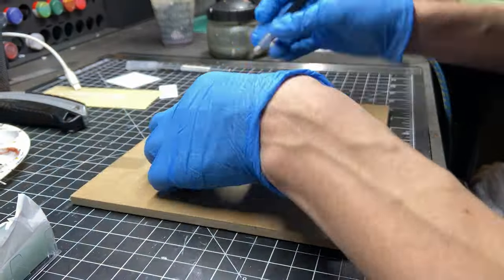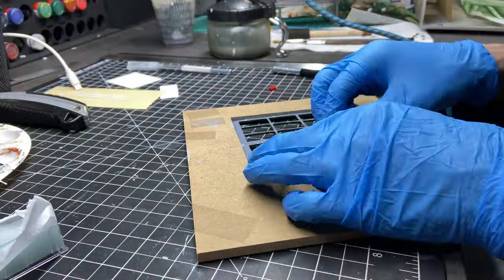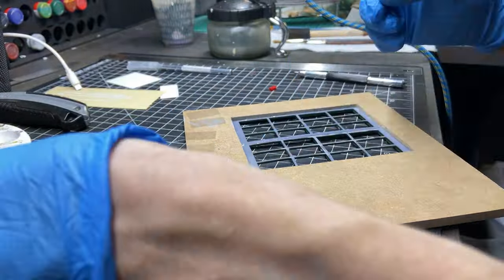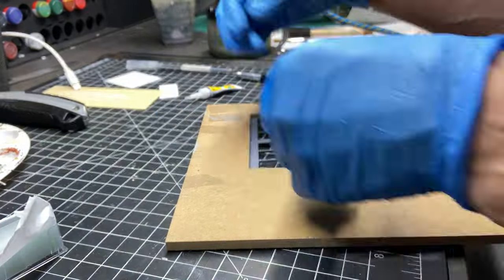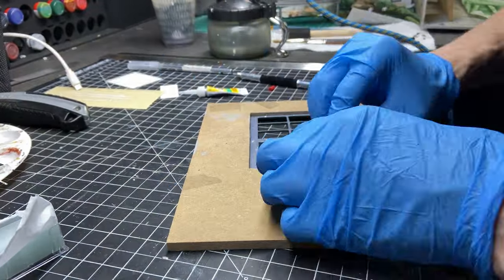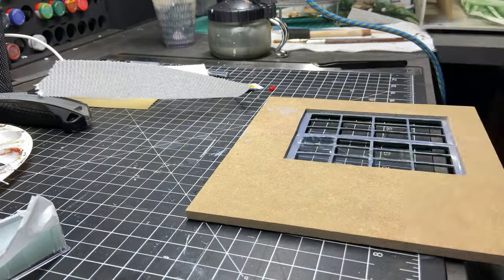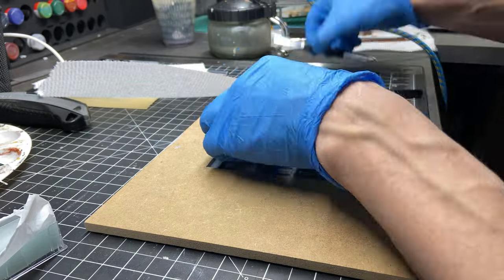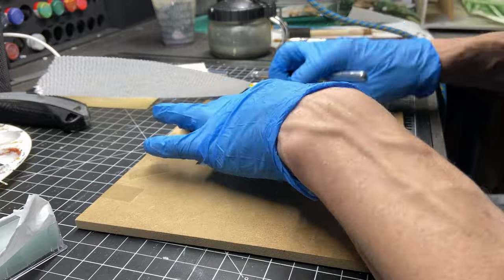I've shown this process in a few of my other videos. I basically take small glass microscope slide covers, cut them with a tungsten carbide tip scriber, and then place them onto the window with super glue — sometimes breaking the pieces to get a broken glass effect. These slide covers are so thin and they look great when broken.